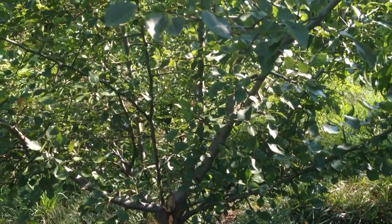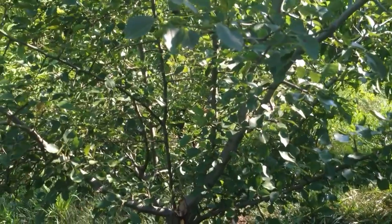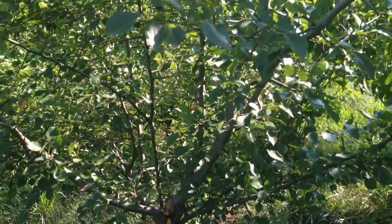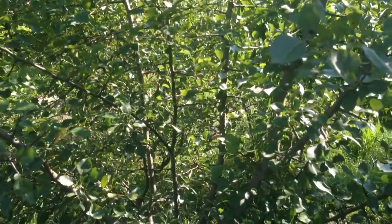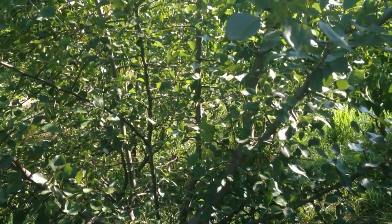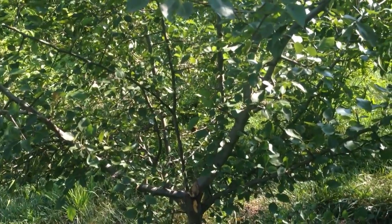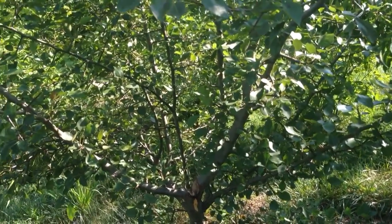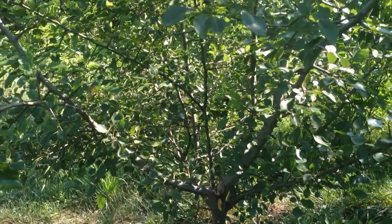This is standard size trees, probably about a year away from getting any fruit. But the main thing with summer pruning: take a good look at your trees, make sure they're healthy, make sure they're happy, and just trim off any unwanted or problem branches. Dave Northeast, edible.com — you guys have a great day!